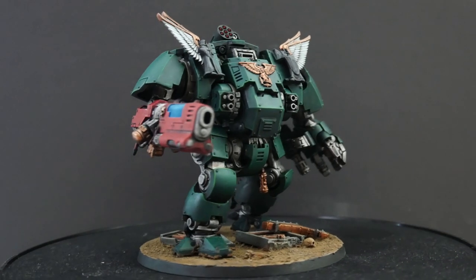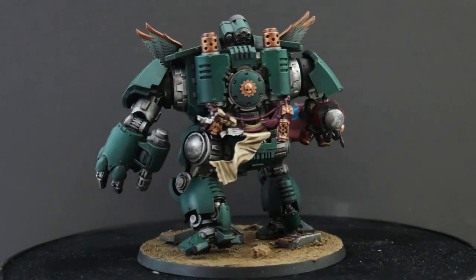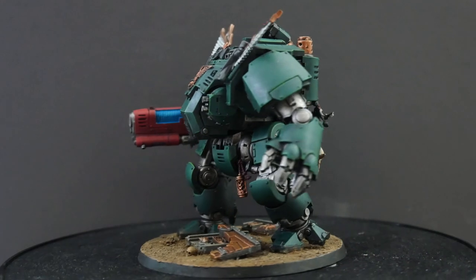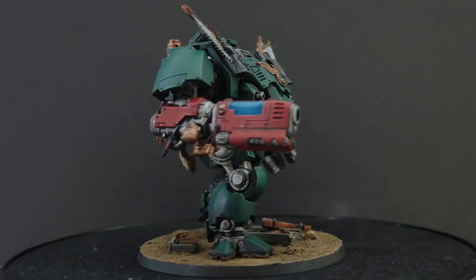And there you have it! We've been able to successfully turn this fairly basic dreadnought design into something a bit more worthy of the First Legion. If you enjoyed this simple little kitbash, make sure to leave a like and subscribe to the channel, because I'm going to be posting more videos like this in the future. This has been YourDudesTV, signing off!